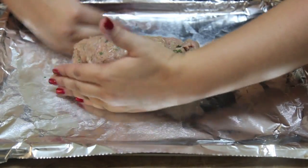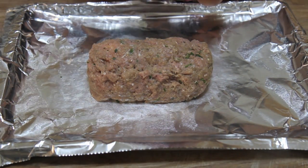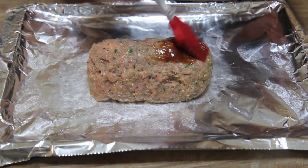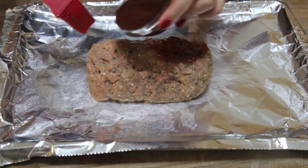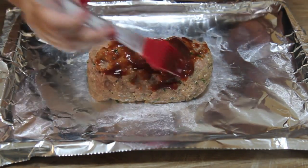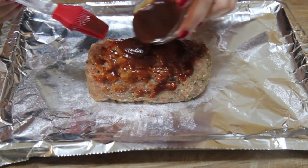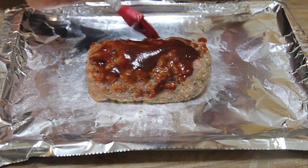Then we're going to brush it with some barbecue sauce. I just use whatever barbecue sauce I have on hand — usually I like to use a honey barbecue, but use whatever you have. Some people add brown sugar to their ketchup, that's okay as well.